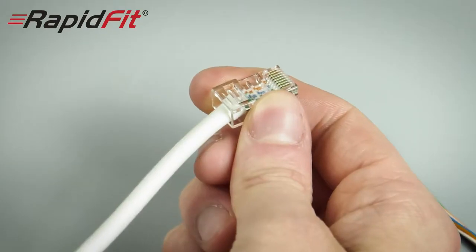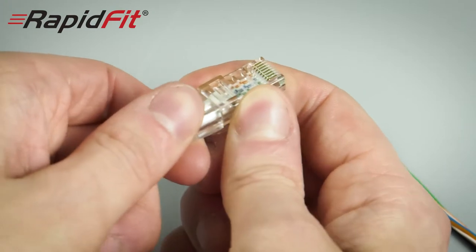An extra tough external-grade Cat5 cable may require extra pressure. Finally, slide the boot back towards the plug and you'll hear them click together. And that's it — all done.